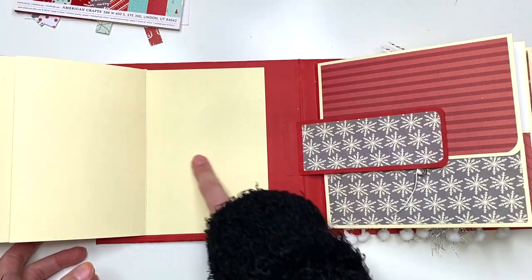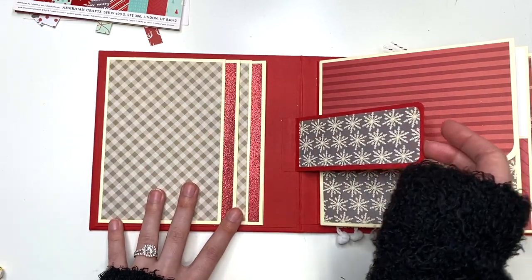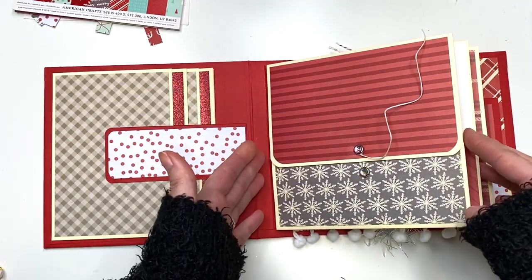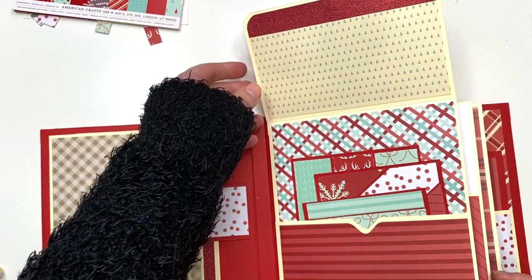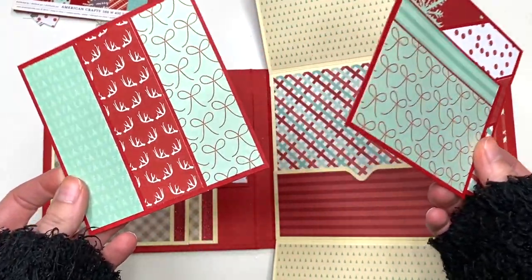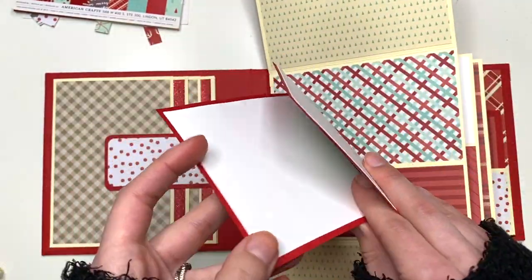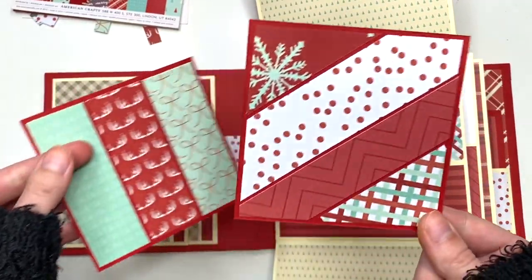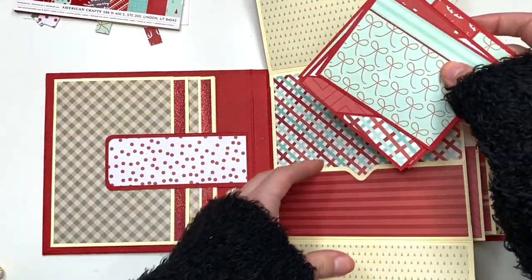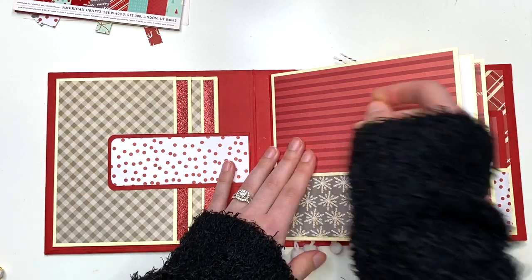This has a magnetic closure with a little waterfall, and it opens up like this. I put an ivory piece where you could add a photo so it still has a little ivory border. Then we have one of these pocket pages — this opens up and then this opens down. Inside I included journaling cards made from scraps, matted onto a red card stack with a white piece on the back. You could mix and match these throughout the album and tuck them in various places.